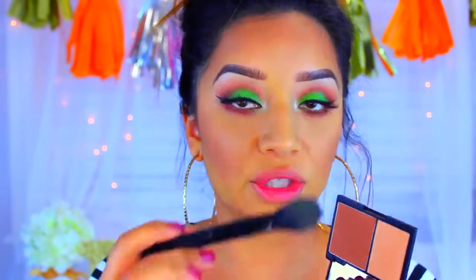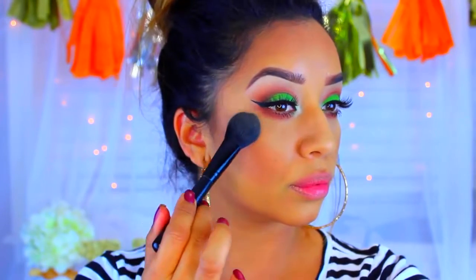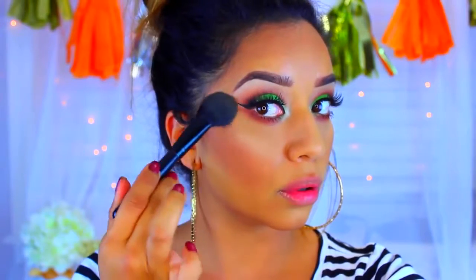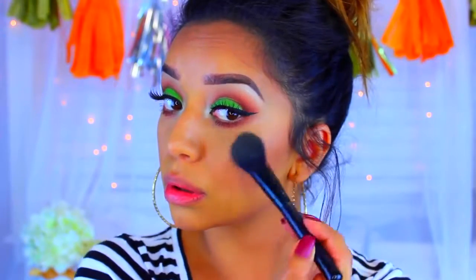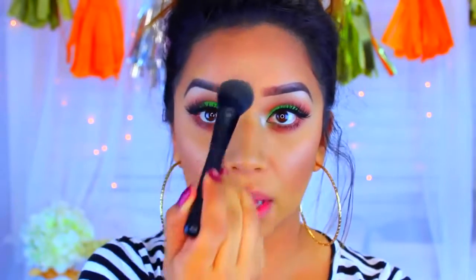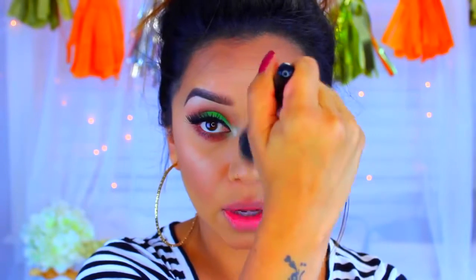I'm going to go in with the highlight that comes in this dual palette. I'm also going to take that to the forehead. Because I'm wearing a foundation that keeps me matte, I'm actually not worried about looking greasy down to the bridge of my nose.